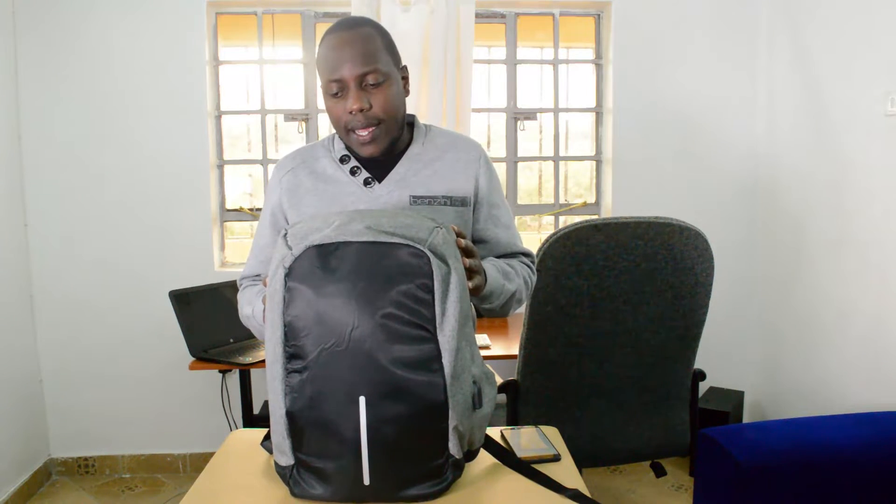Hey, what's up guys, my name is Chris and welcome to a kind of different video on this channel. It's not about a tech product or a tech gadget or a tech event. It's about what we use to carry our tech products and gadgets around — laptop bags or laptop backpacks. This one got my attention and they're calling it the anti-theft laptop bag.